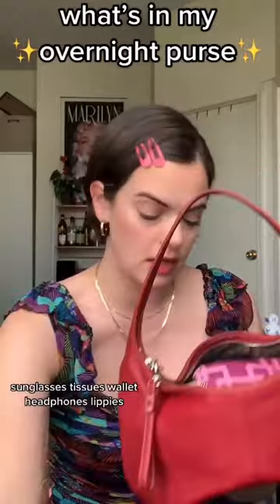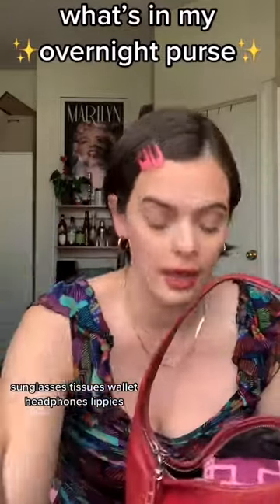We're gonna get the basics out of the way: sunglasses, tissues, wallet, headphones, lippies.